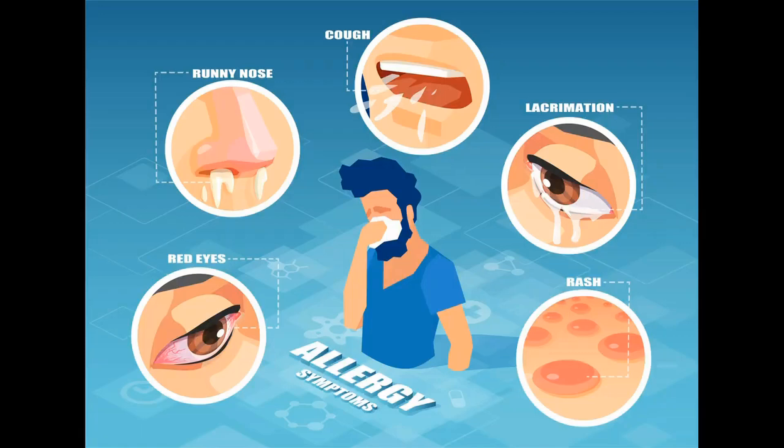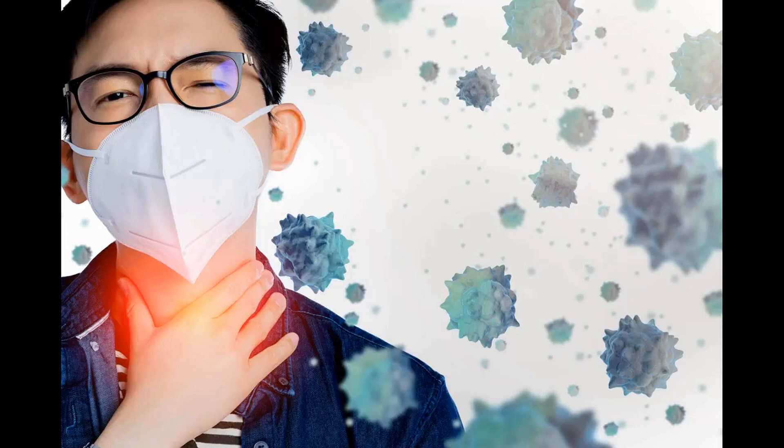Now let's talk about the health hazards of the spores. Mushroom spores can cause allergies. I've seen people enter a growing chamber and immediately develop an allergic reaction — their faces turn red and their temperature rises. Others start coughing, but their face doesn't flush and their temperature doesn't rise. Over time, this cough can become so severe that those affected feel like they need to expel something, but can't.